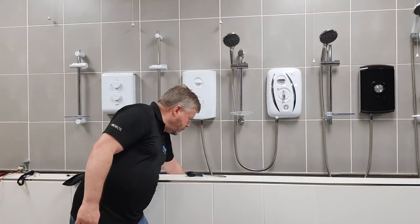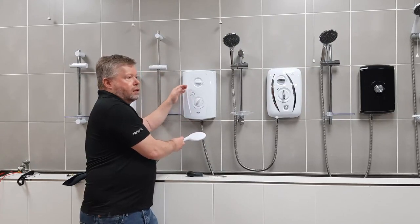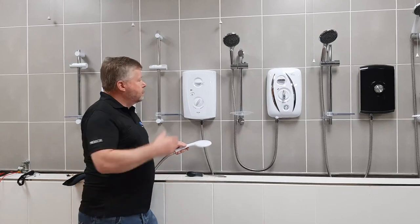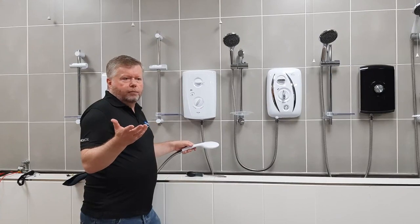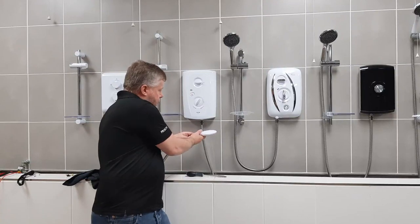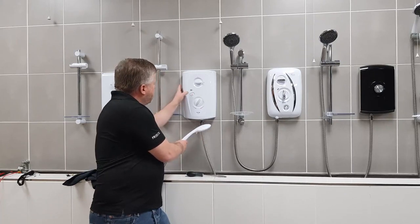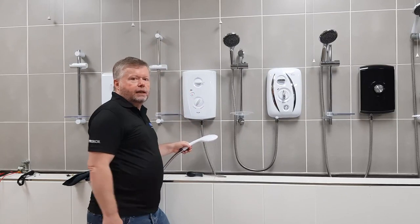How do we know it's low pressure? On this particular shower you've got a low pressure indicator which is a mechanical indicator, and if there's low pressure it will give you an orange background in the window. Some other showers will have a light instead. If I power this one up, we've got very poor flow coming out, no heat at all, and we have got an orange indicator in the window.